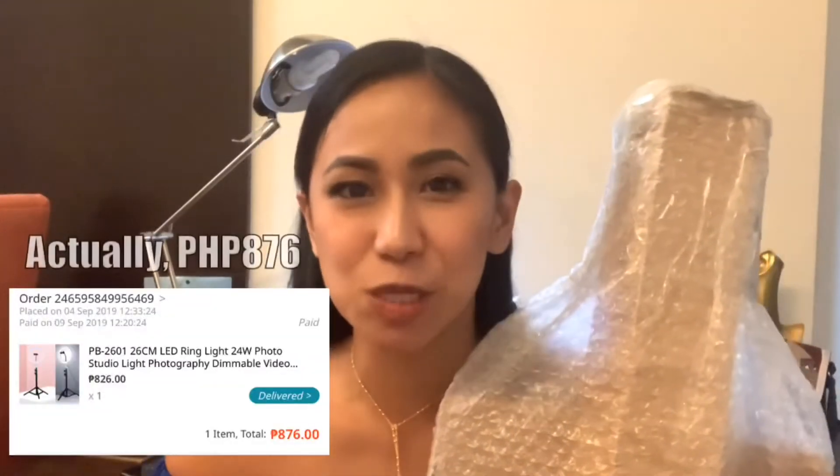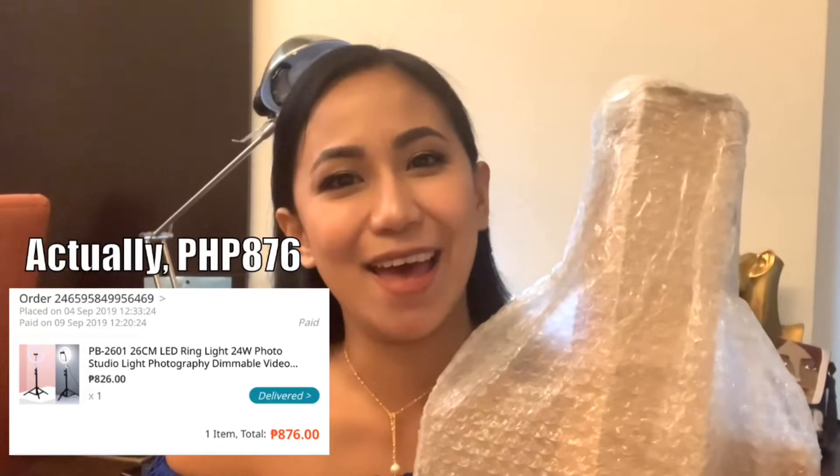I bought from Lazada. I've always wanted a ring light but I've never really justified spending about 6,000 or more on one, because I'm not a professional makeup artist. I just want to use it for vlogging and also for my daily use for makeup. But anyway, I found a good deal on Lazada — it was about 860 pesos only.